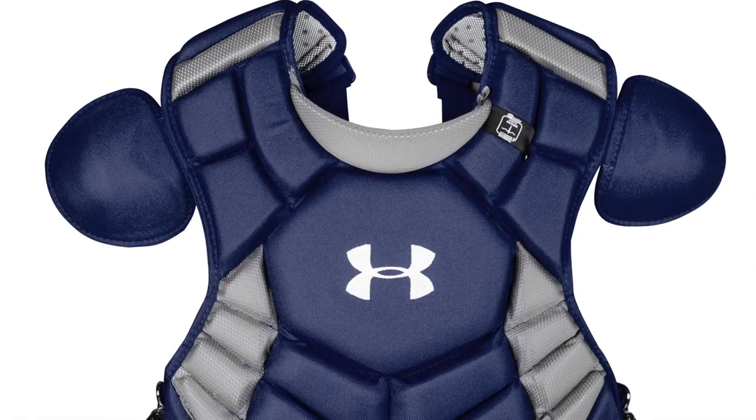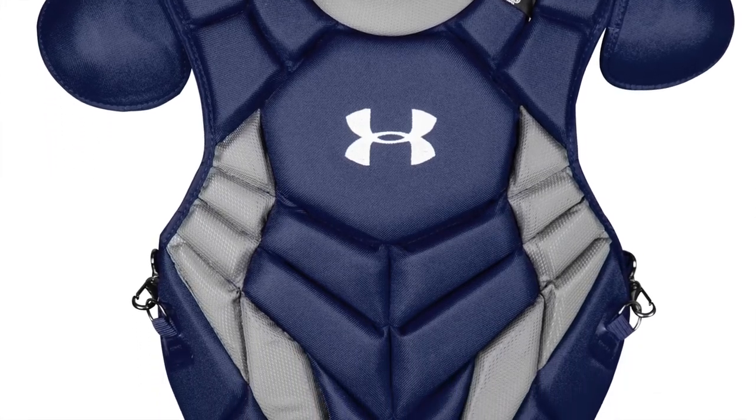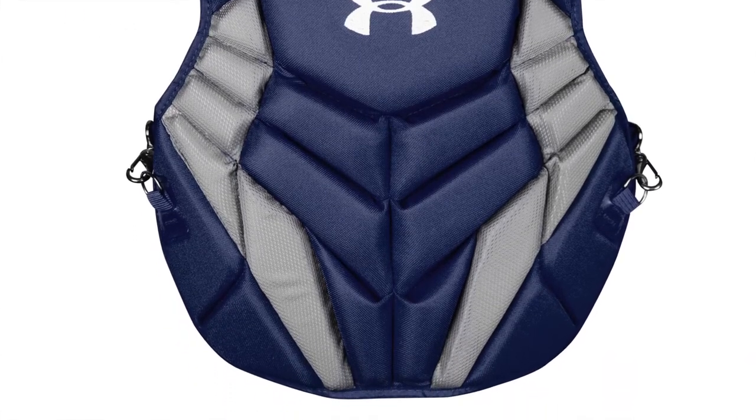This Under Armour Chest Protector features a 4-point adjustable harness to provide a custom fit. This model also features an Aegis microbe shield that removes unwanted bacteria and odors.